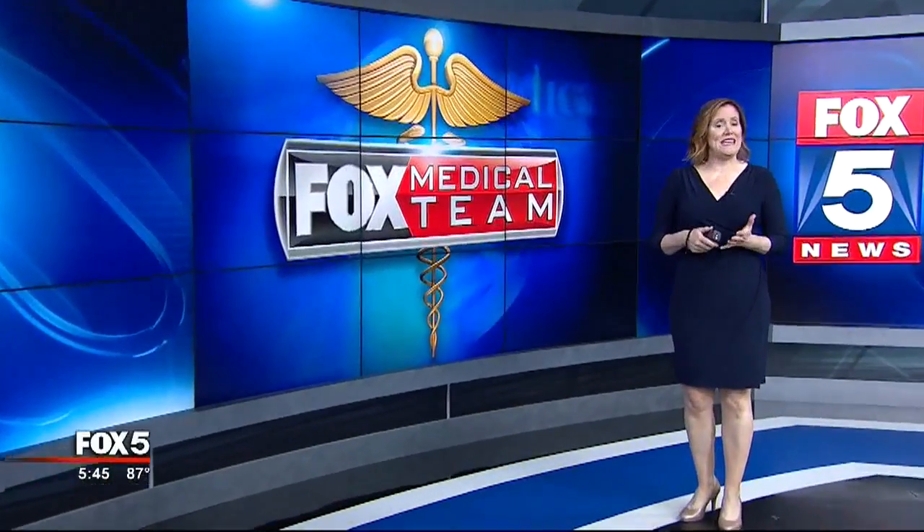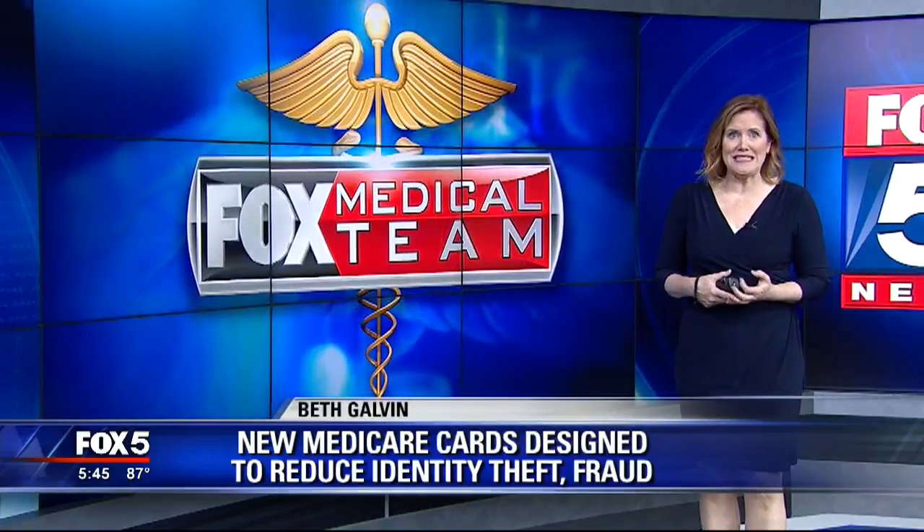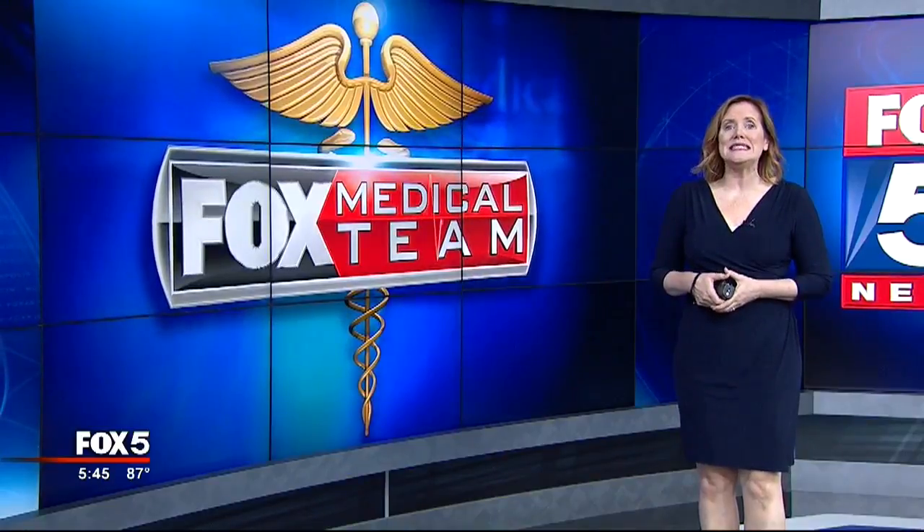There are a few things you need to know. These cards are free. They're being issued automatically, so you don't have to sign up and your benefits and your services will not change. But one thing is different.